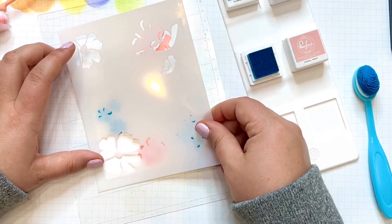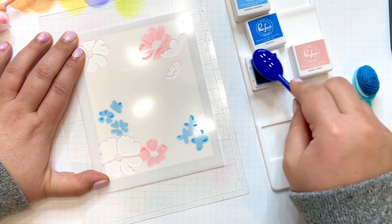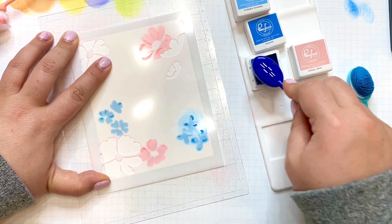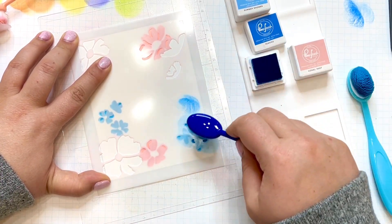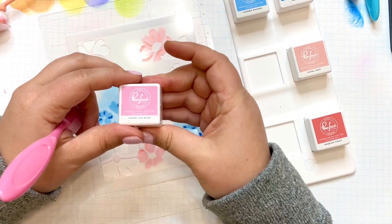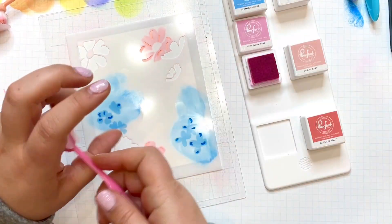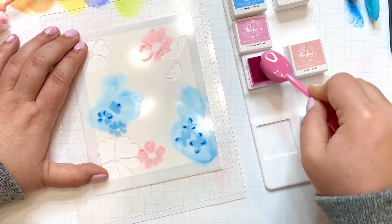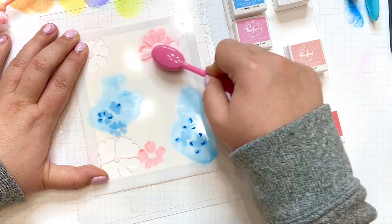That blue shade I used there was called Summer Shower, part of the Morning Sky quad of inks. The next shade is one shade darker, called Seaside, and I'll use it over those same blooms to darken up the accent pieces. The next color is called Sparkling Rose, the second lightest shade in the Fairy Dust quad, and I'll use it on the highlight areas on the bloom I did in coral.